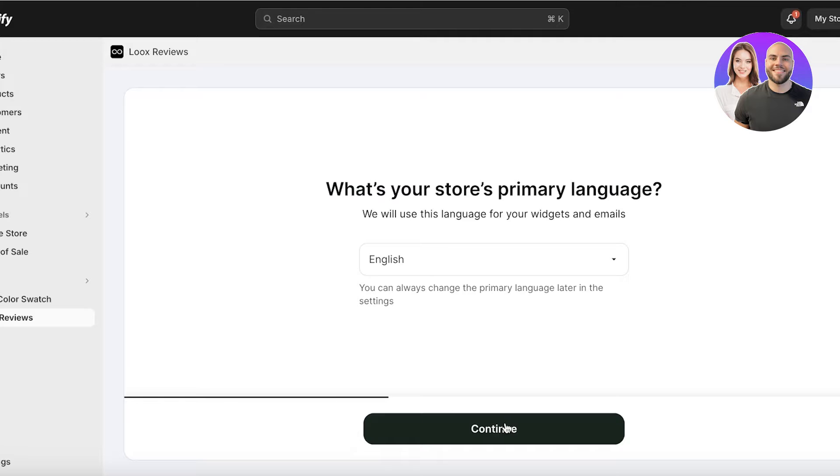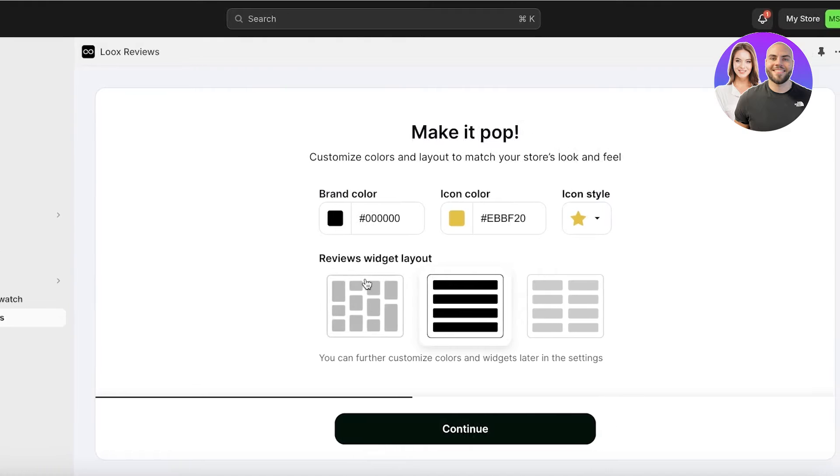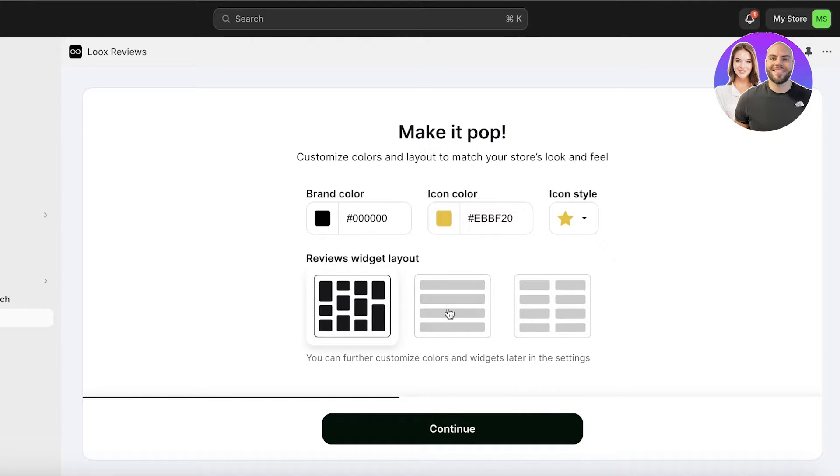Click on Continue and select your store's primary language. After that, you're going to choose the widget style you want to use. I want a simple widget - straight and linear. I don't want the other style; some people prefer that, but I just like it in a simple linear manner, so I'm going to select this one.